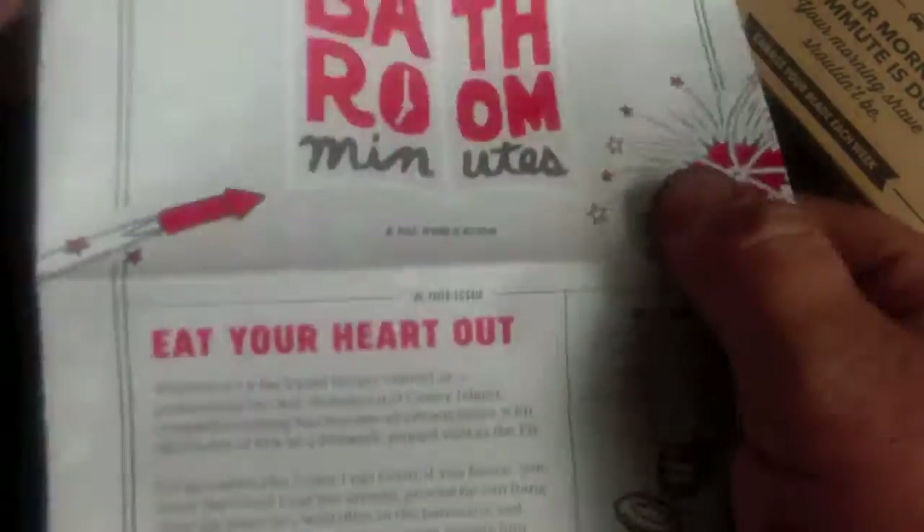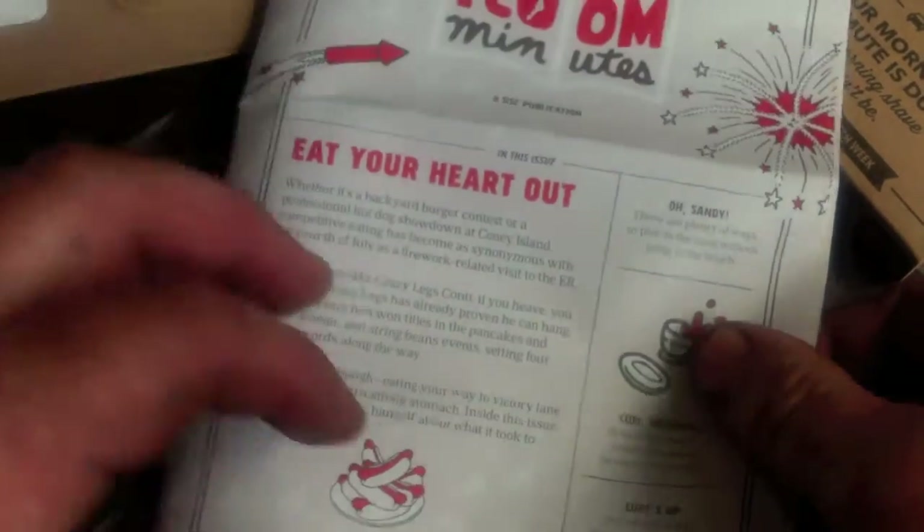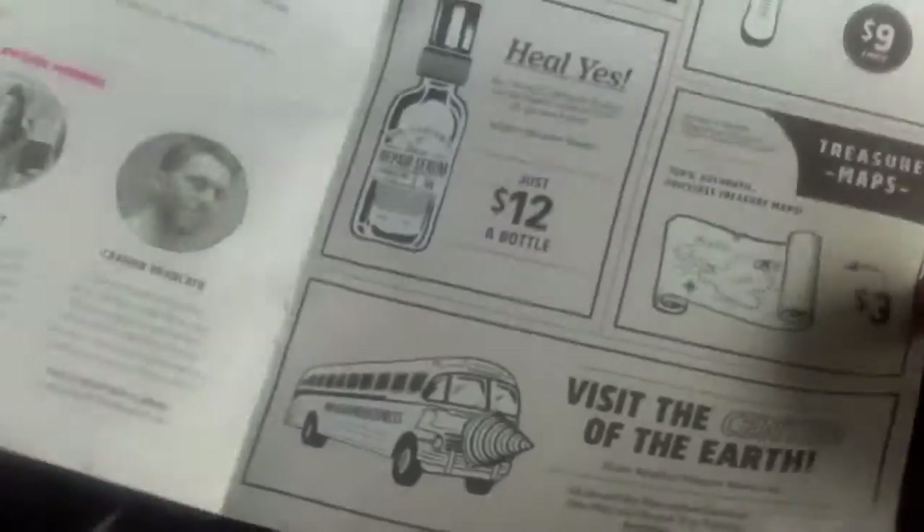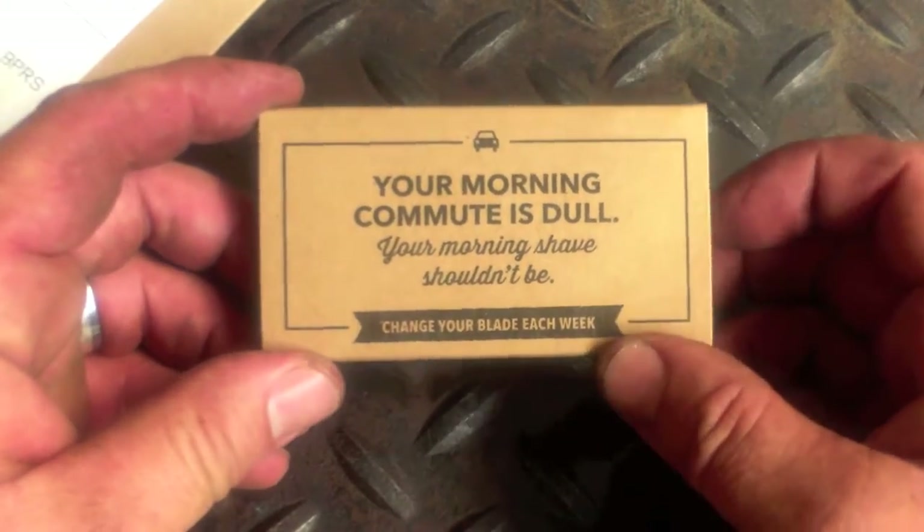There's a little insert in here, but I've got to say that the blades for six dollars a month as opposed to twenty dollars that I was spending are pretty dang good.